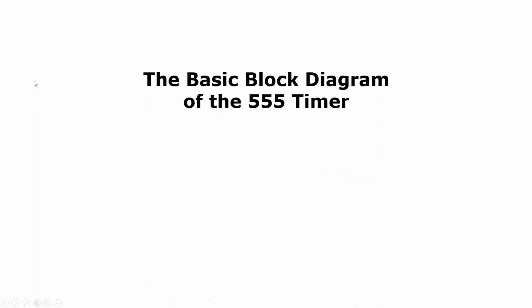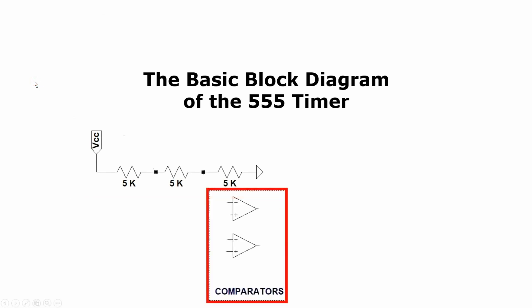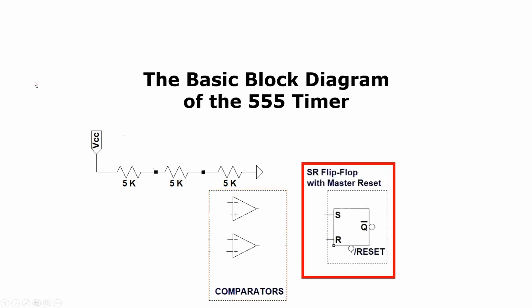The 555 timer is actually a very simple, elegant design. Let's see what the building blocks are that they use to make this work. It consists of a voltage divider, two voltage comparators, and one SR flip-flop. SR flip-flops are not used very often in electronic designs these days.